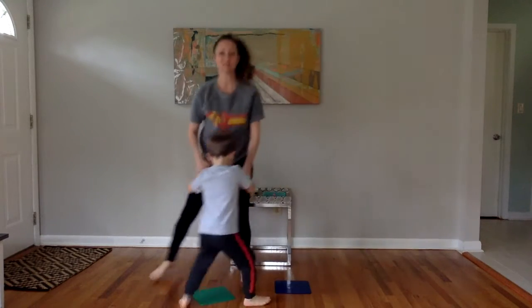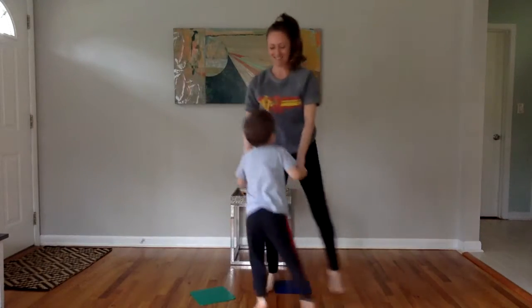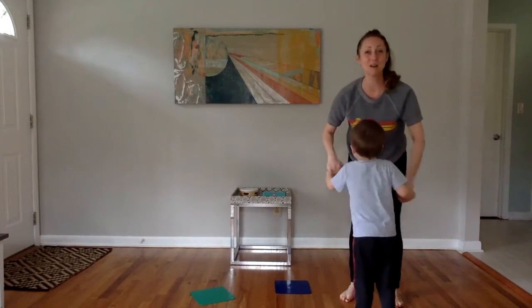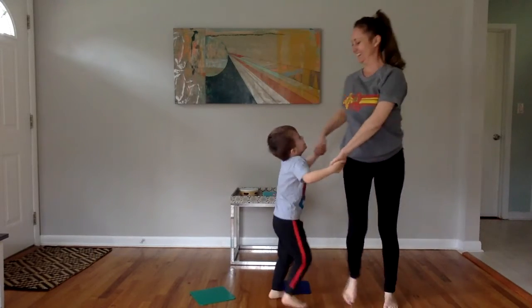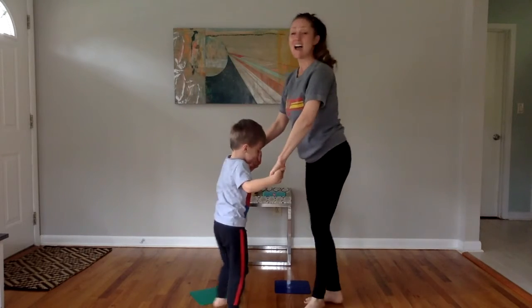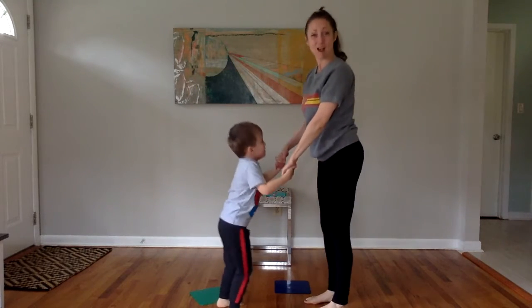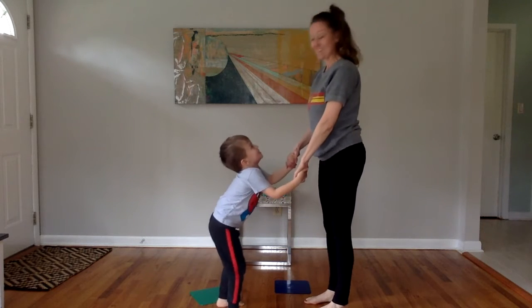Slide to the side. Other side. Good. Circle around. Then knees up and down. Shhh. Let's go again.